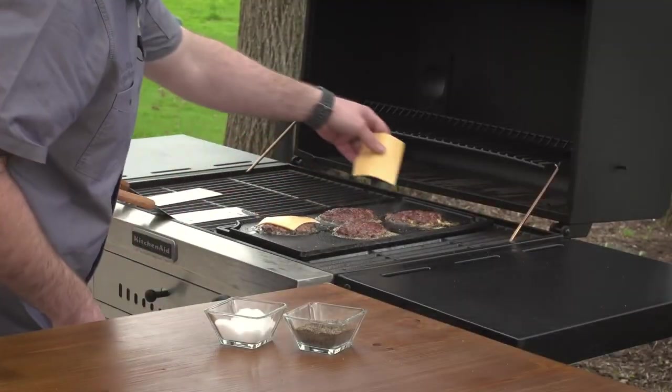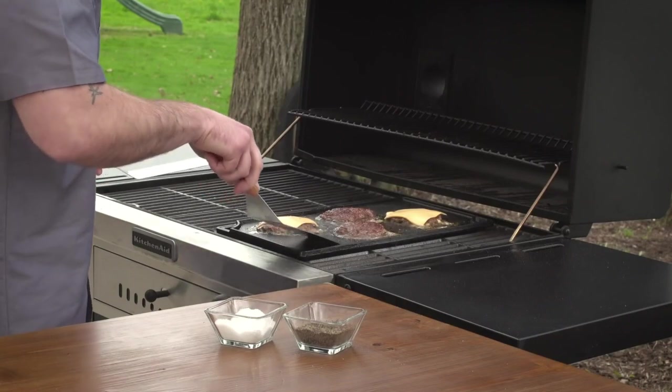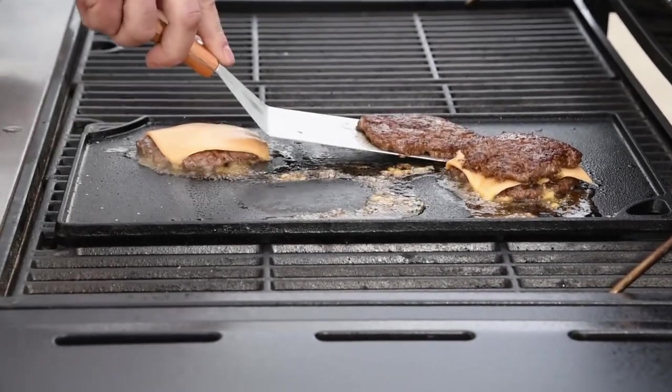Now I'm going to top half the patties with good old American cheese — nothing melts better. Since these are thin burgers, they're going to cook through pretty quickly. I want to stack a plain patty on top of each of the cheese patties.